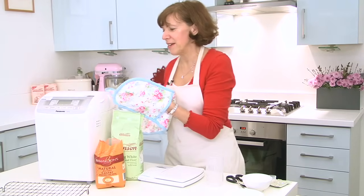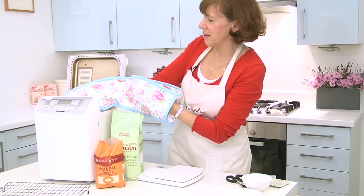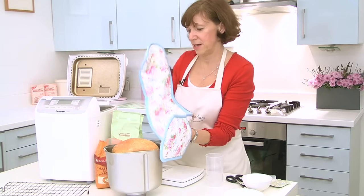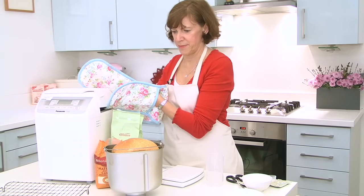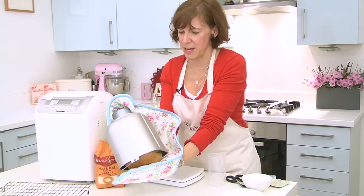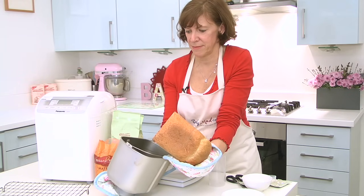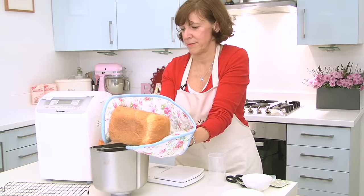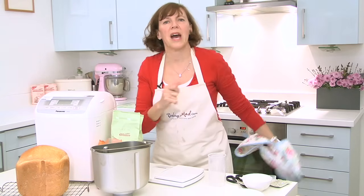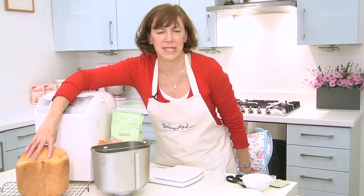The timer's gone — it's beeped and it should be ready. So just lift your lid. Make sure you use oven gloves to take it out because it will be hot. Lift it out and then just carefully shake out your loaf of bread. You need to leave it about an hour to cool off on a wire rack, and then it's firm enough to cut — if you can resist it that long.